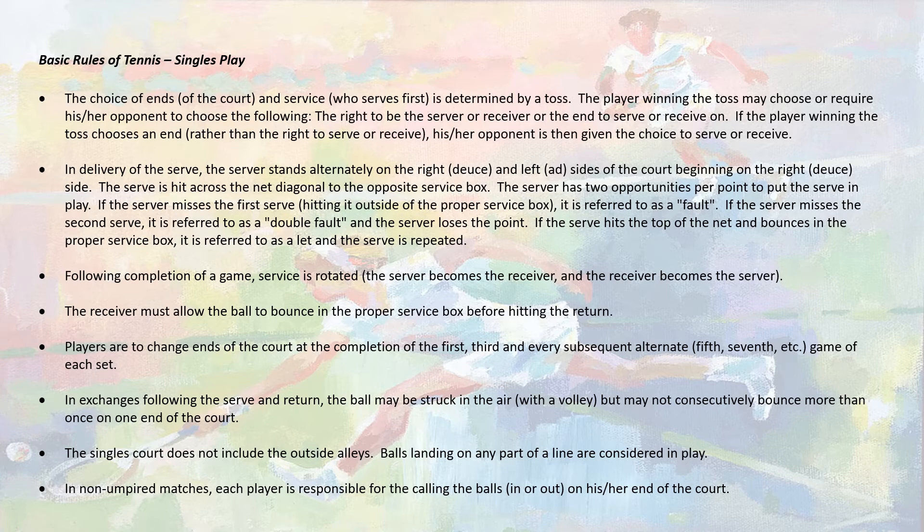Following that point, the players will switch to the opposite side, called the advantage court, or ad court for short. A point is played from that side in the same manner. We'll keep switching sides after every point until one player has won the game. Following the completion of the game, the server will rotate to the other player, and the players must change ends of the court. Remember that the change of ends will occur on the odd numbers — after game 1, 3, 5, and so on.